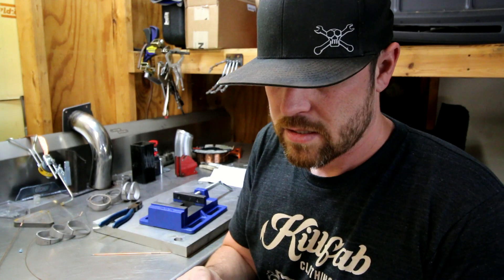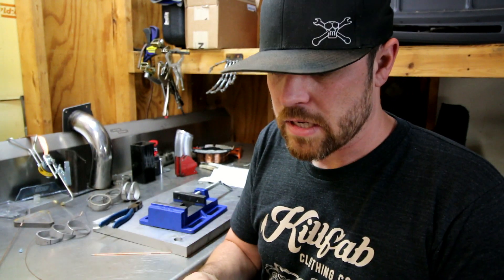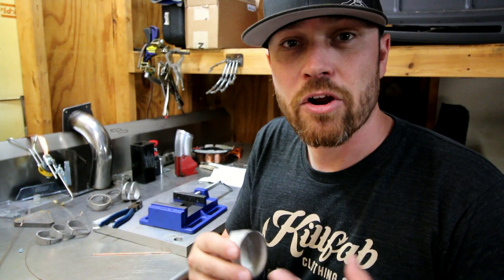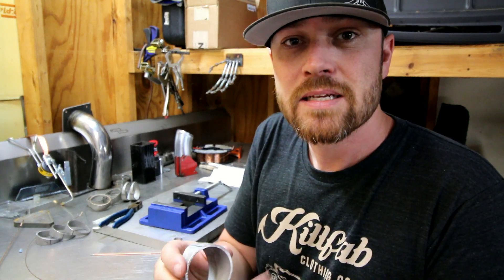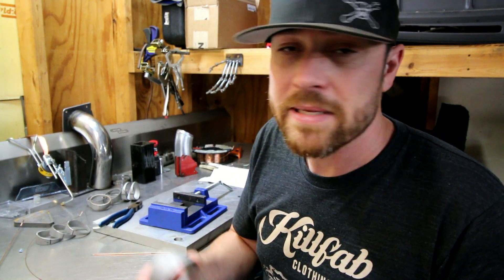Let's talk about some of the pros and cons to pie cutting. Some of the pros would be you can get tighter radiuses than you might be able to get with mandrel bending. You can use materials that maybe aren't very good at bending — the material itself might be too brittle to bend. So if you pie cut it, you can actually achieve what you're looking for. In some instances, it might also be cheaper to buy straight tubing, pie cut it, and create your bends versus buying a mandrel bent tube.